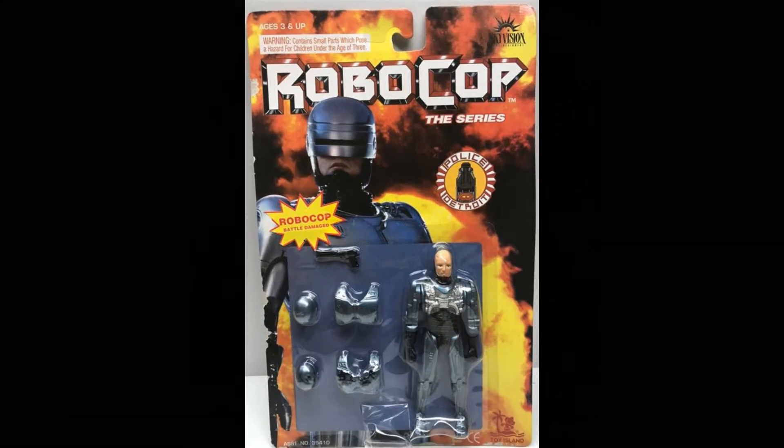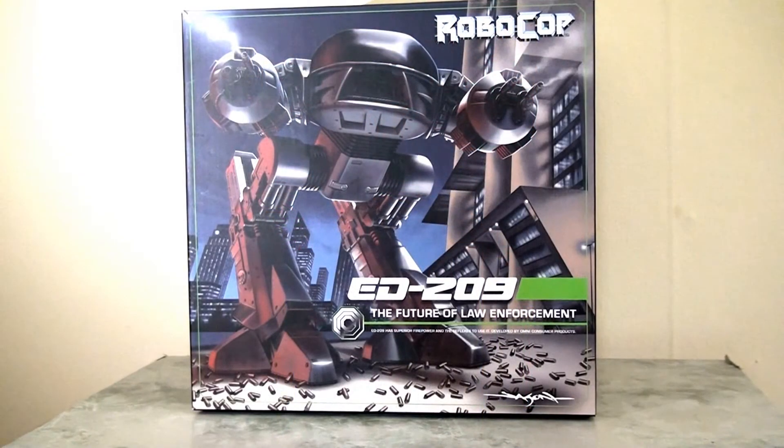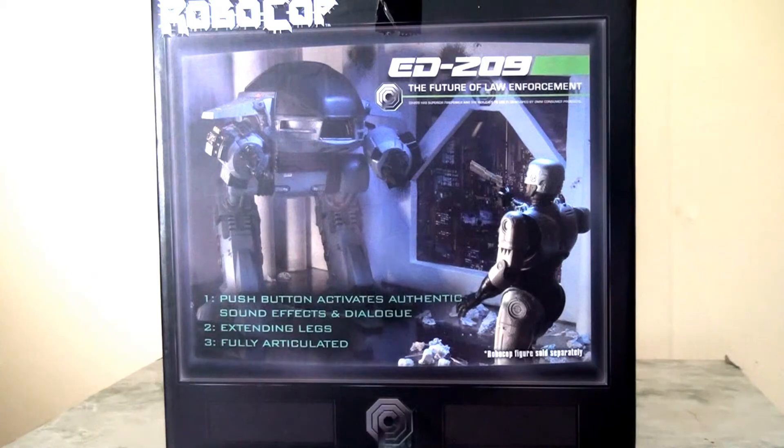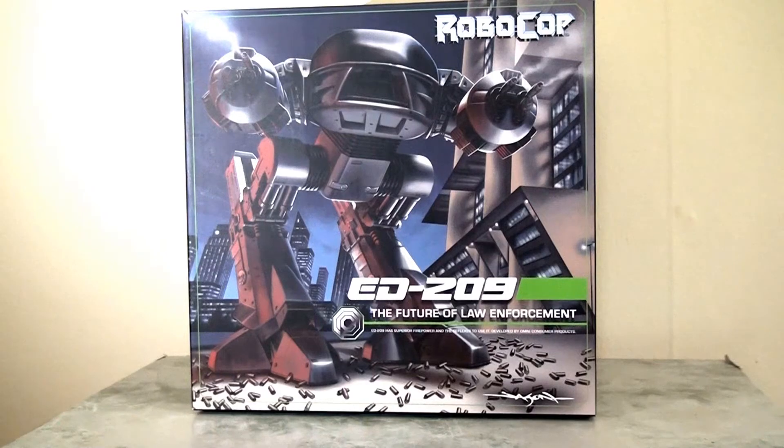That was of course until a few years ago when NECA took on the license of RoboCop and produced this deluxe figure of ED-209. It comes in quite a massive box, very nicely produced — lovely photography work done on the back there with RoboCop, and the artwork on the front of the box is really nicely done as well.